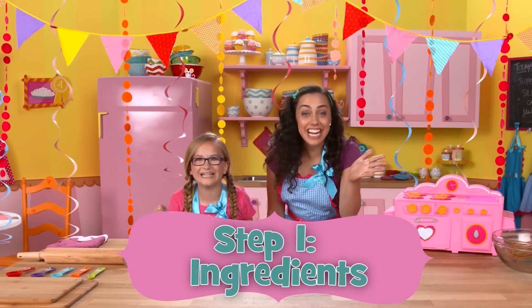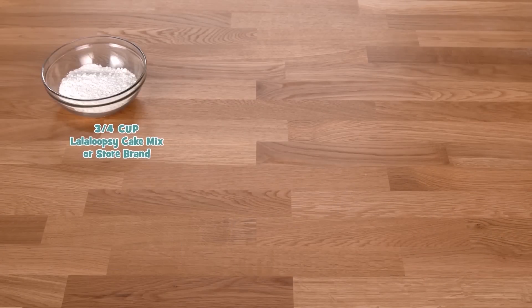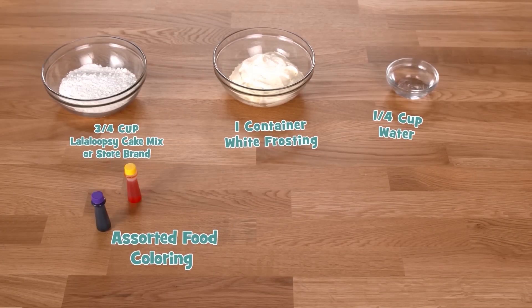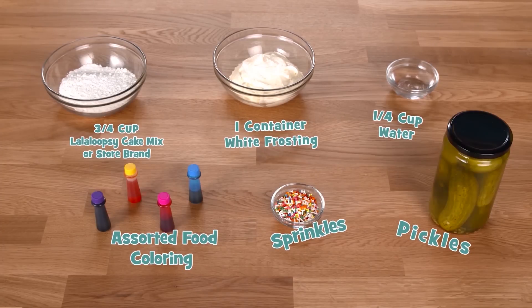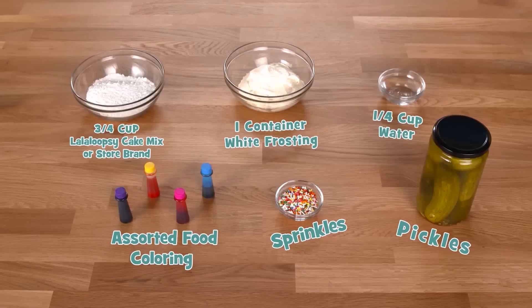Step one: Ingredients. We'll need three-fourths cup of white cake mix, one container of white frosting, one-fourth cup of water, assorted food coloring, rainbow sprinkles, and a big jar of pickles. Pickles? Wait — I was just making sure you're listening. There's no pickles.